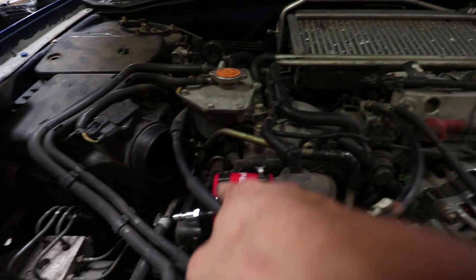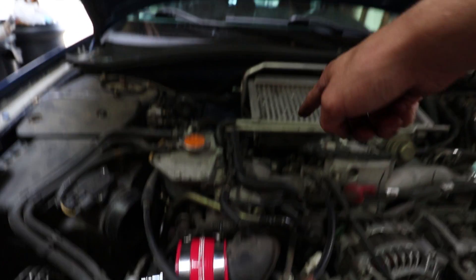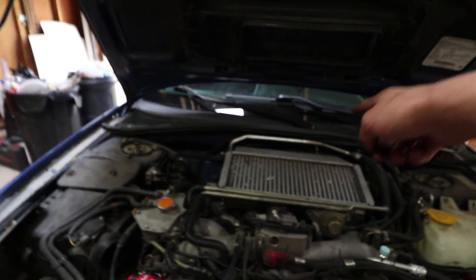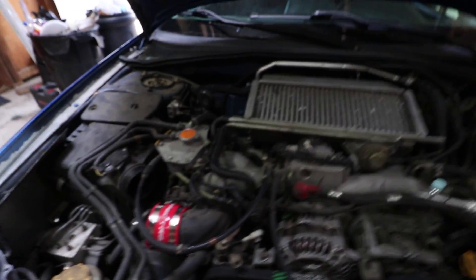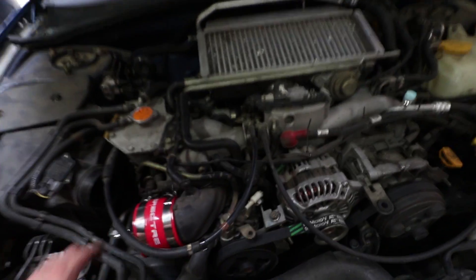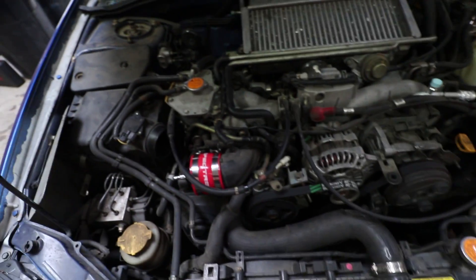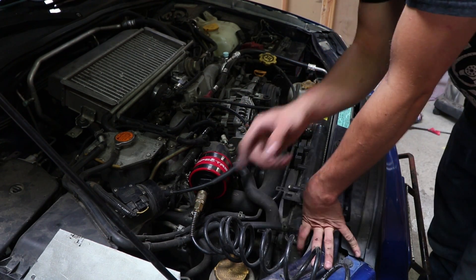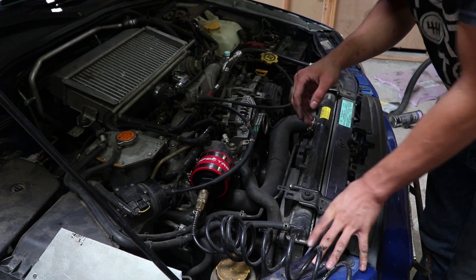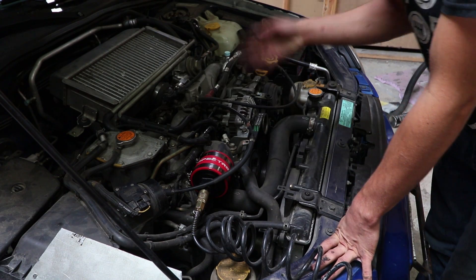Alright, I've just clamped it onto the turbo inlet, so it will pressurize everywhere from here all the way up into the turbo itself, into the intercooler, through the pipes, out into the intake manifold, and then the combustion chambers if any valves are open. The compressor is hooked up and set to about 18 PSI. Now I just have to open the valve on the compressor, make sure the throttle blade is open, and listen for any sounds.